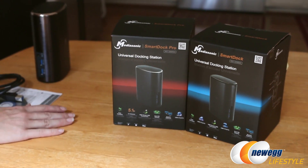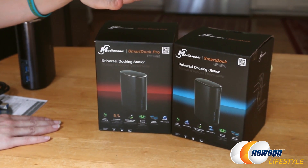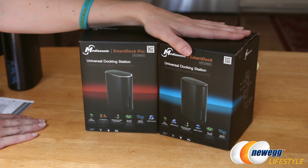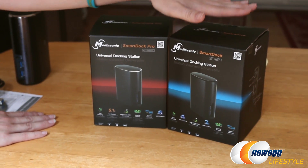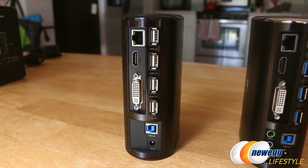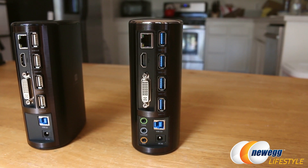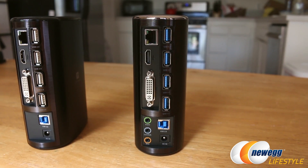For this video, we're going to be focusing on the MediaSonic SmartDoc Pro. Now there are two versions. We are going to be focusing on the one with a little bit more features because I have a lot of peripherals to plug in and the SmartDoc regular version just would not have enough USB ports for me. So if you only have a few peripherals or can get by with just a couple USB 3.0 ports, the SmartDoc standard version is for you. If you have a lot of peripherals and also want the added bonus of 5.1 channel surround sound, go with the SmartDoc Pro.